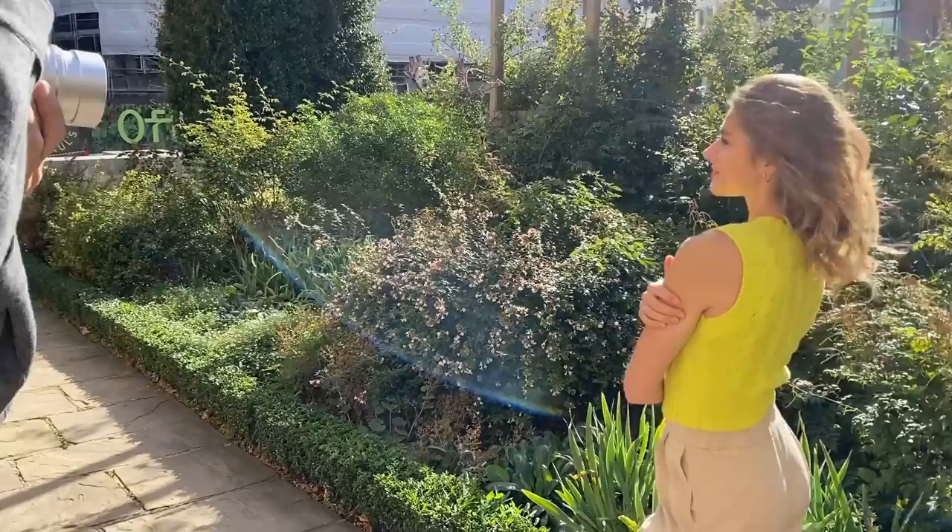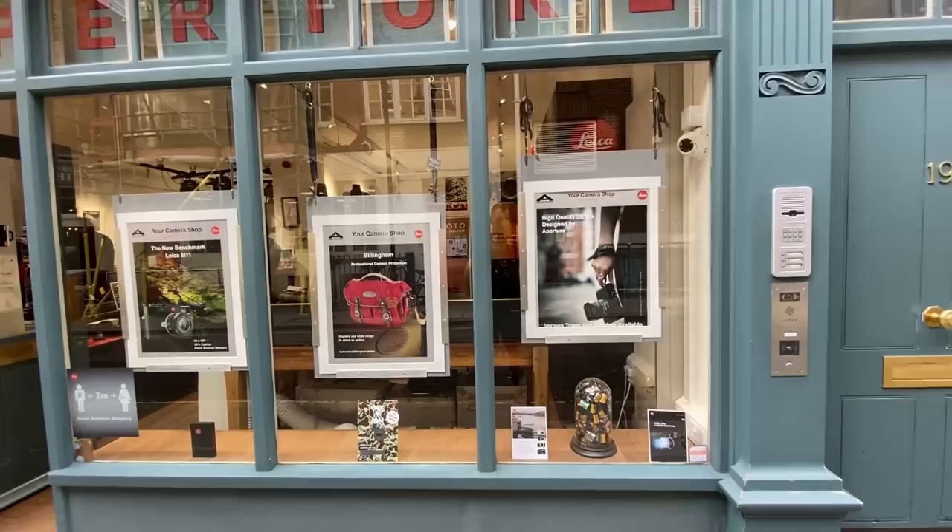Hi guys, Matt here from MrLeica.com. Last week I had two one-day workshops: one for a Mexican photographer visiting and one for a New York photographer. I'll share some photos from those days in future videos, so look out for those and feel free to subscribe if you haven't already done so.